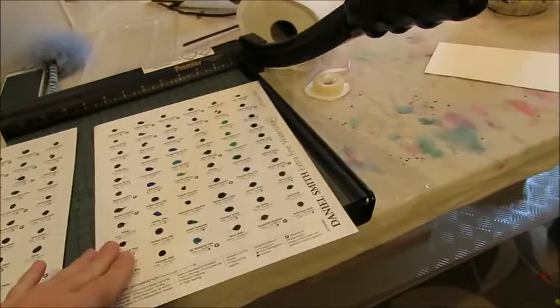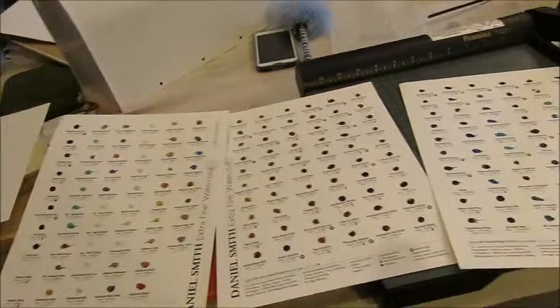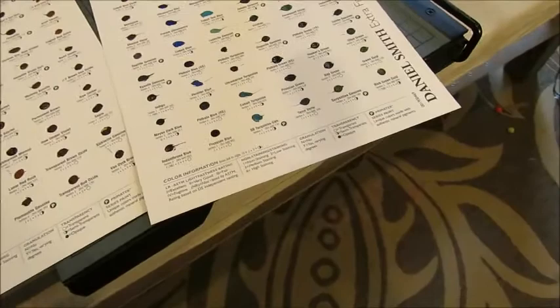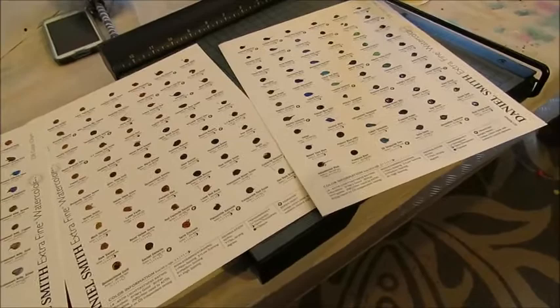On Amazon, and I'm sure through other outlets, you can order color charts and color dots of Daniel Smith watercolor products. I decided to splurge and spend twenty dollars to get a sample of every 238 colors they offer. It comes in four sheets, and I'm going to make a little color sample book so I can flip through it and decide which are my favorite colors.